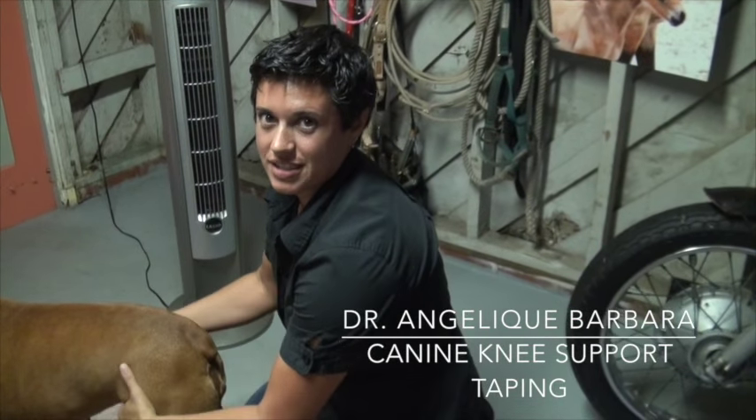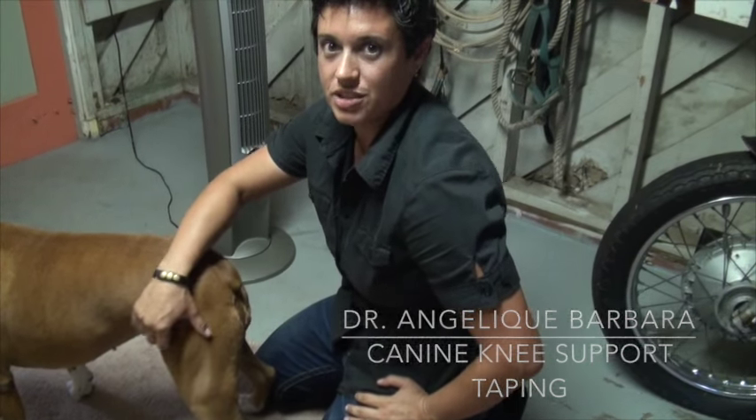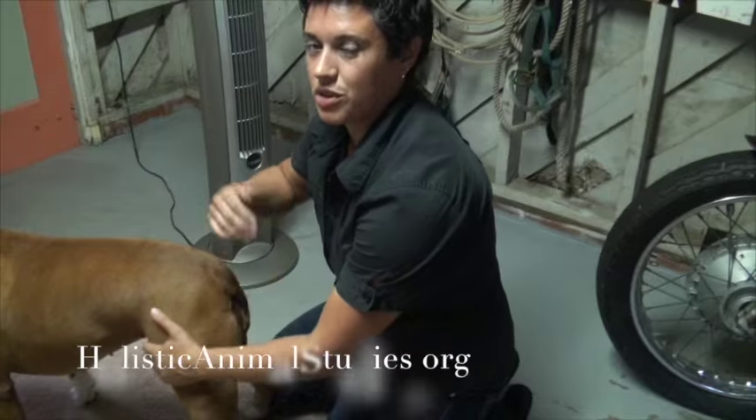Alright, so we're going to go through a knee taping on Lola. She's got a little bit of instability, probably in the ACL area, so we're just going to do a knee support taping to try to give her a little bit more support.